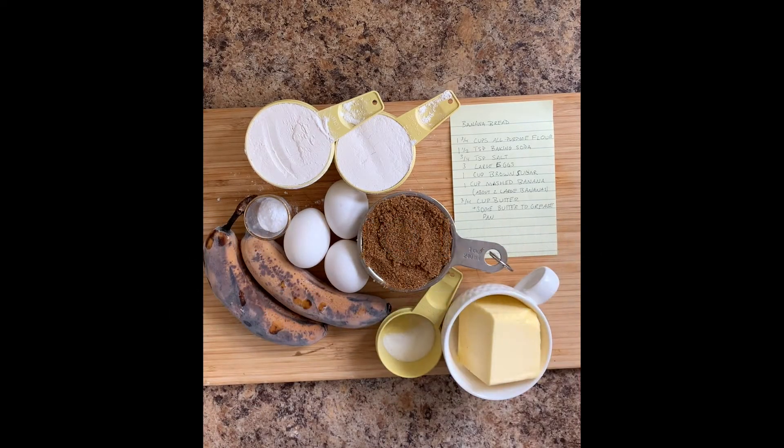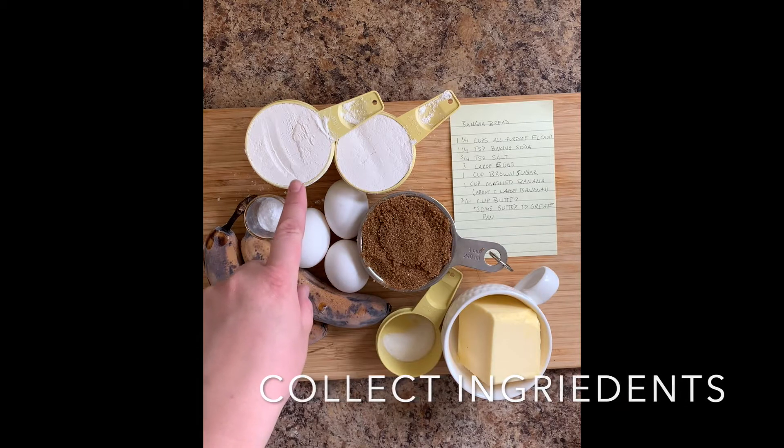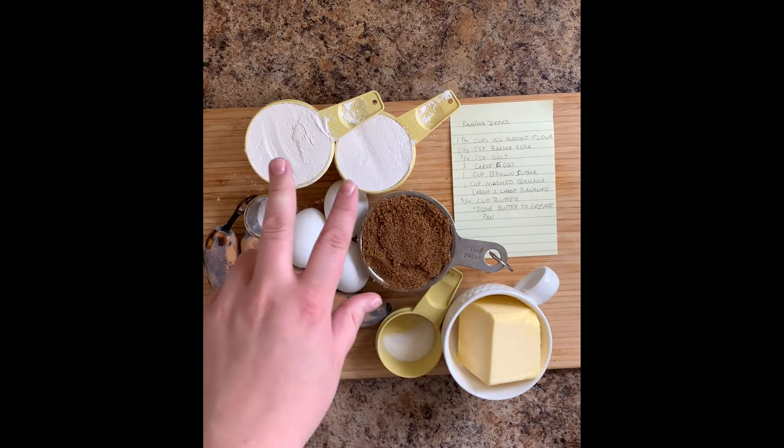Hi everybody, this is Phoebe. I'm gonna walk you through a banana bread recipe. The first step is collecting your ingredients. I've got one and three-quarter cups of all-purpose flour.